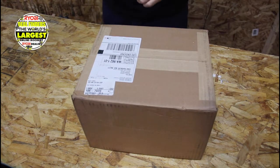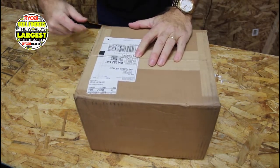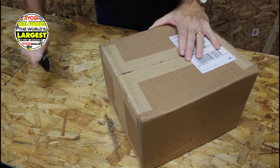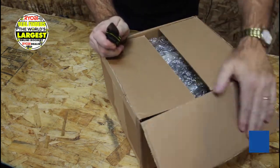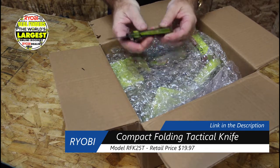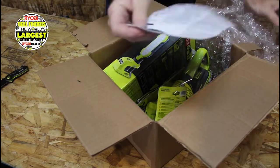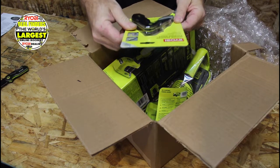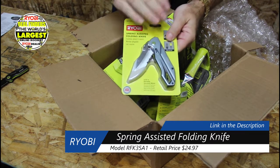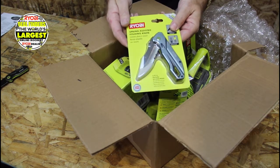The next box is from Ryobi Deal Finders — you can find it at RYOBIDealFinders.com, just like Direct Tool Outlet. There are some really great deals; everything I got here was 25% off for Black Friday. First up is the RFK 35A1 spring knife. This was my daily carry and it disappeared, so I'm replacing it. I picked this up for $17.90.